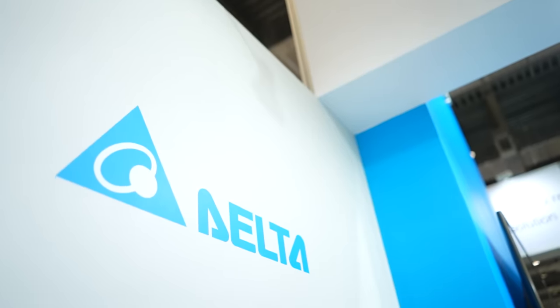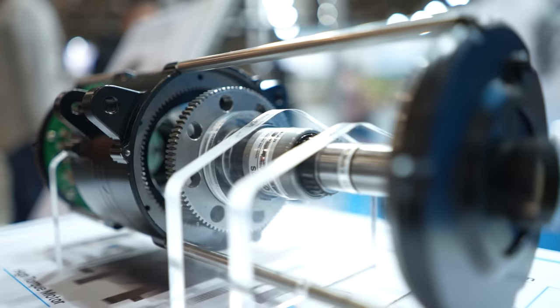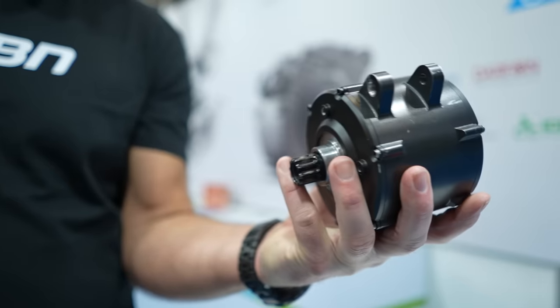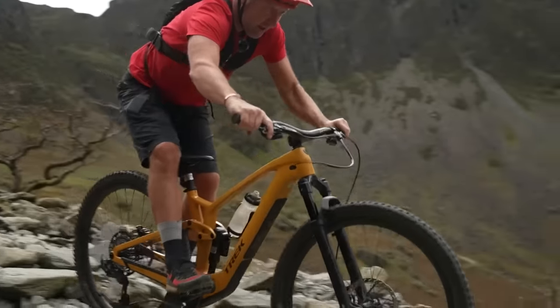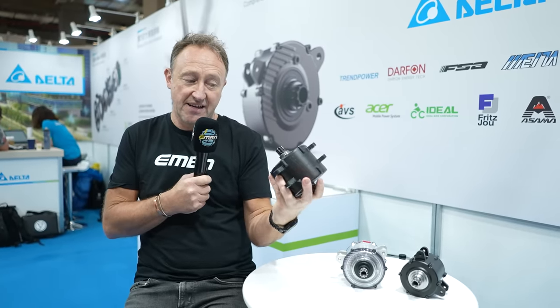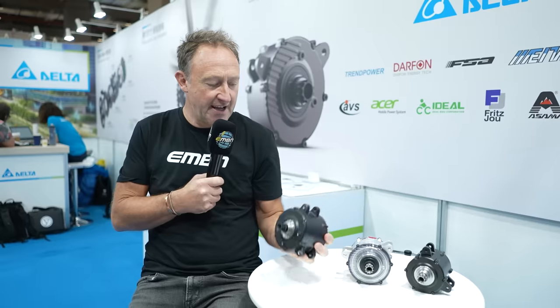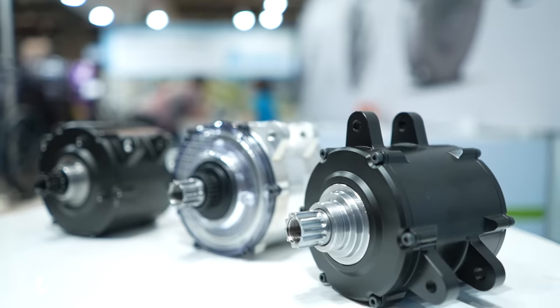What if your e-mountain bike needs are all about having a discreet system? TQ led the way with the HPR 50 on the Trek Fuel EXe. Are there alternatives? Yes — in the shape of the Delta motor. We've seen it on the Metabike, also a Taiwanese company. The Delta motor is 90 newton meters — almost double the power of the TQ HPR 50. The TQ HPR 120 is 120Nm but considerably bigger. The Delta is 2.8 kilos, very compact, and there's also a 70 newton meter, 2.4kg version.